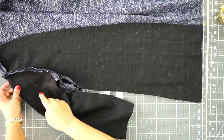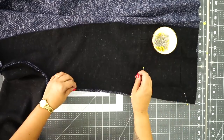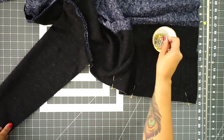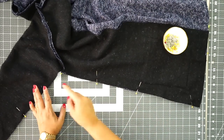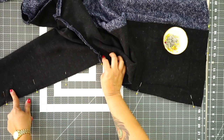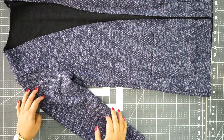Once you have your sleeves in, go ahead and pin the entire side seam and then down the sleeve as well. Match your underarm seams, then continue pinning down your sleeve. Pin your other side seam and sleeve the same way, then sew using a half inch seam allowance starting at the bottom all the way up through the underarm and down the sleeve. Do that for both sides. Once you have your side seams done, turn your cardigan right side out — it's starting to look like a cardigan.